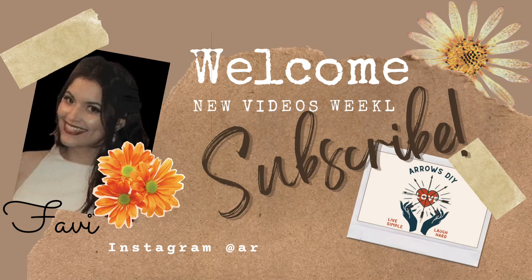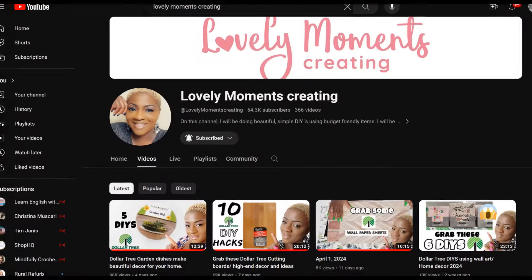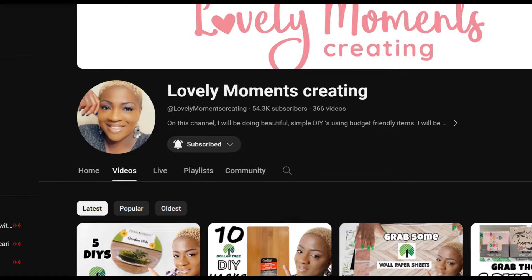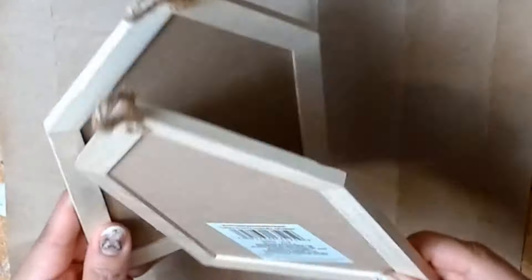Good day, ladies and gentlemen. My name is Fabi, and welcome, or welcome back, to Arrows DIY. Today's video is a fun one. I'm teaming up with my friend Jenny over at Lovely Moments Creating to bring you some Dollar Tree birdhouses, so be sure to check out her video right after this one in the description box below.